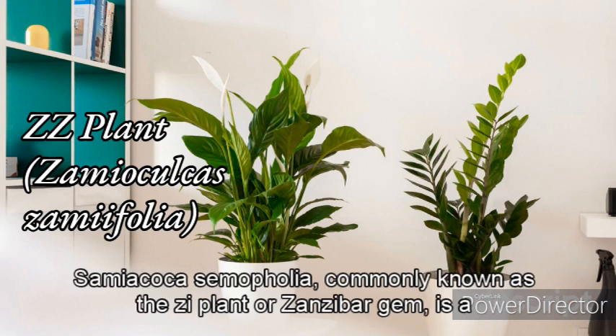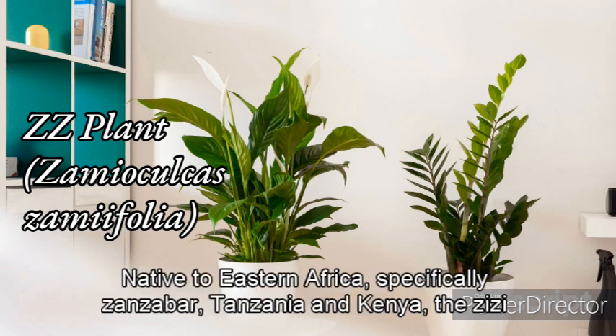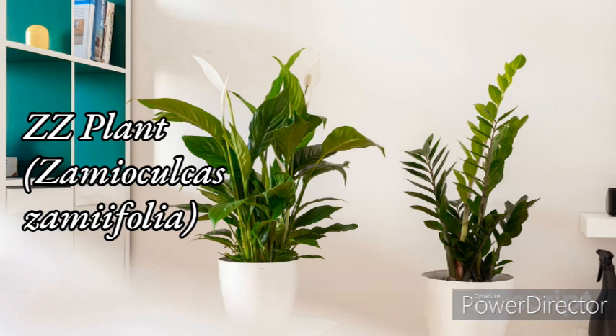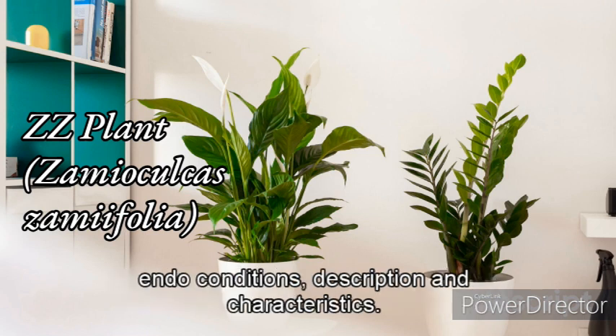Zamioculcas zamiifolia, commonly known as the ZZ plant or Zanzibar gem, is a popular houseplant that is loved for its attractive foliage and low-maintenance nature. Native to eastern Africa, specifically Zanzibar, Tanzania, and Kenya, the ZZ plant has gained popularity worldwide due to its ability to thrive in various indoor conditions.